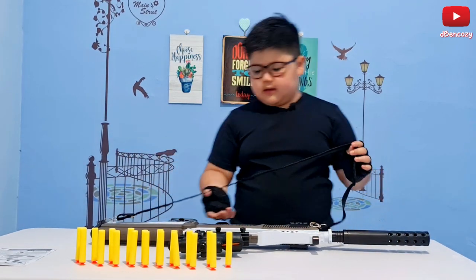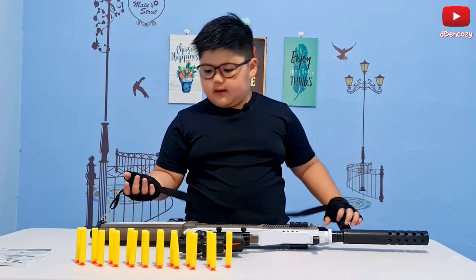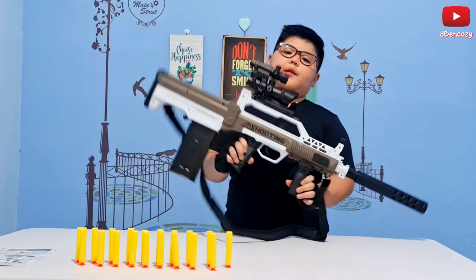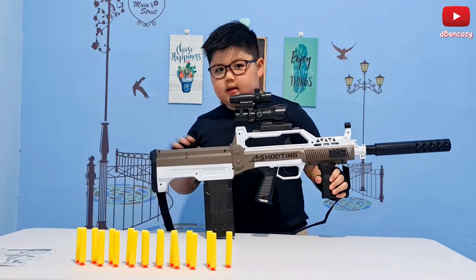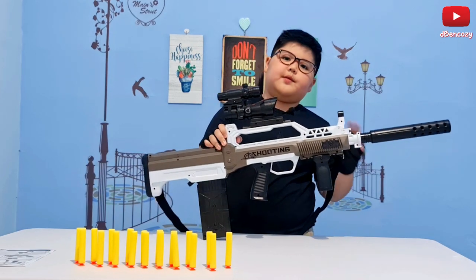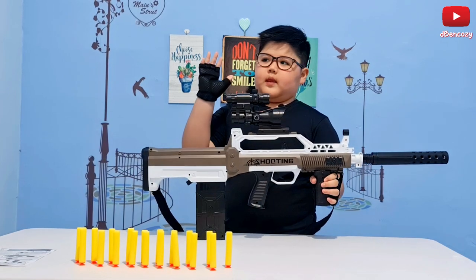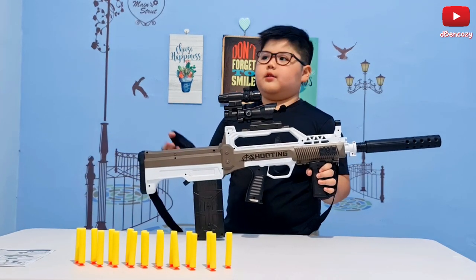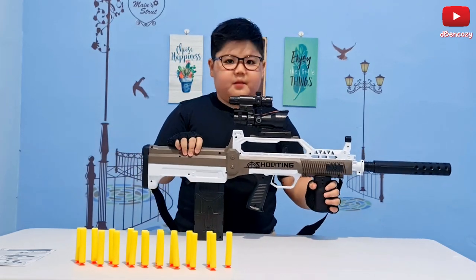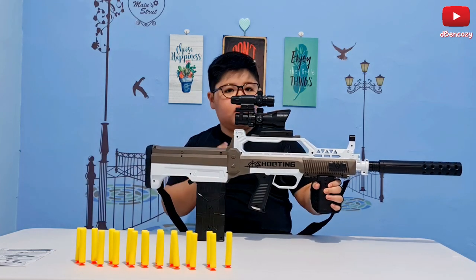Then another pro is the fast fire rate. Yes, it does run out of ammo a lot — but for the pros, the good thing about the fast fire rate is it finishes ammo in under five seconds. So technically if you're fighting in close range and you use this gun, it's pretty good. It shoots fast. I think that's all the pros.